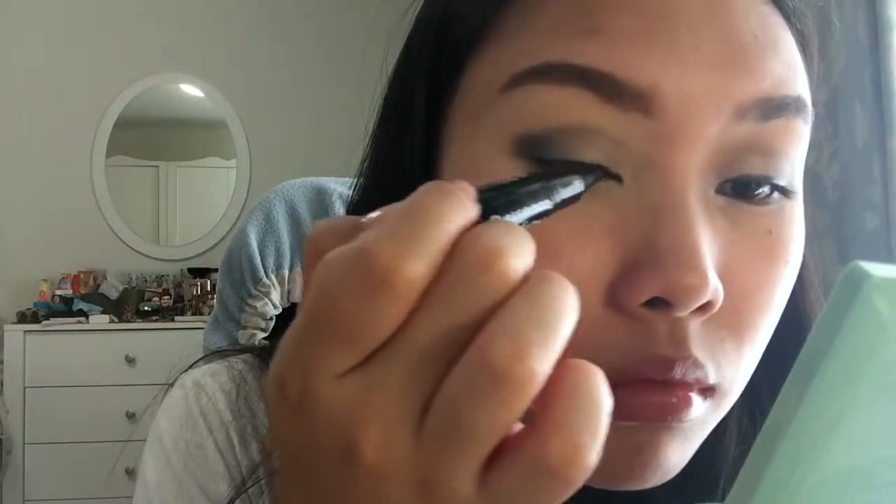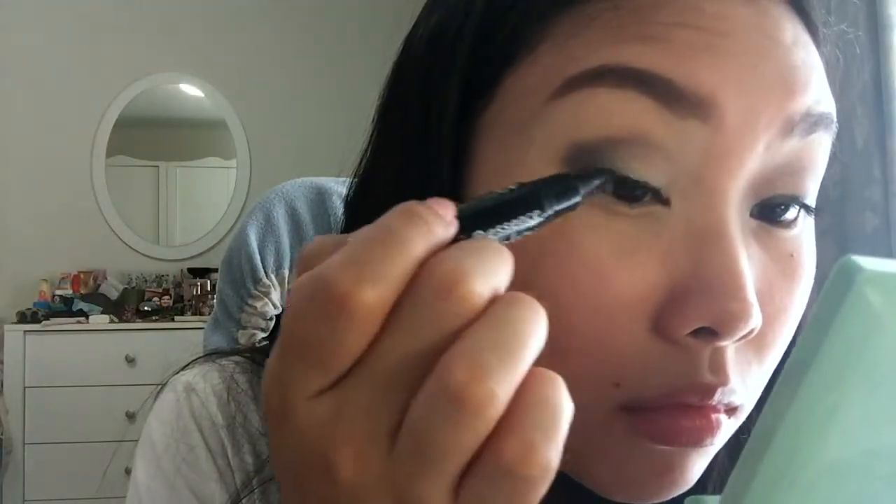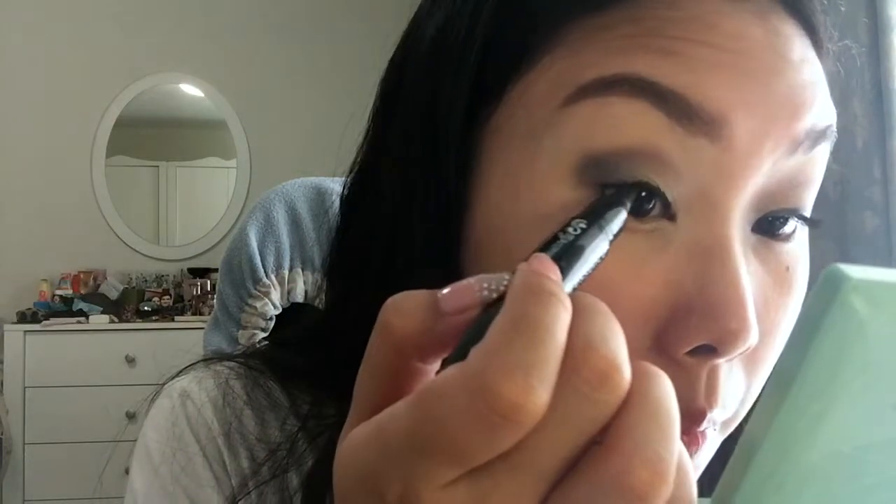Now going in with my Essence Cosmetics Smokey 2-in-1 Coal Eyeliner, I'm just going to tightline my upper lash line and add a little bit on top of my eyelids. Now using a pencil brush, I'm going to blend everything out — just create a tiny bit of a smoky look and make it look neat.